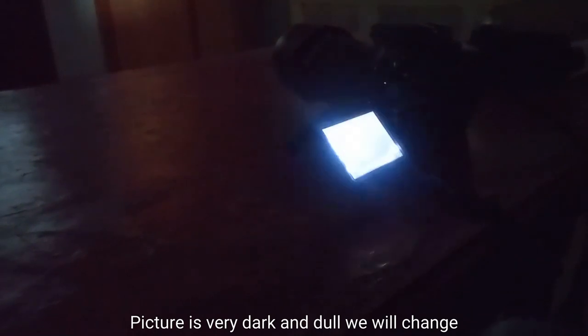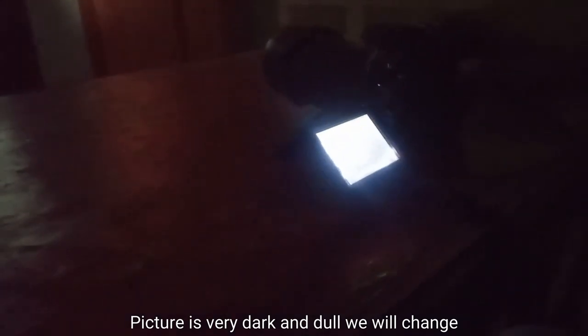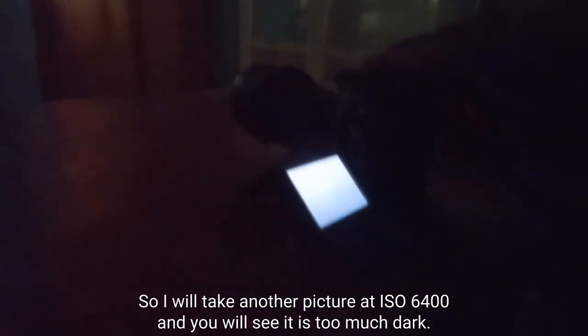The picture is very dark and dull, so we will change our ISO first. Our ISO is at 400. I will increase it to its full length, which is 6400. I am not increasing my ISO above 6400 because it is the maximum range of my camera. So I will take another picture at ISO 6400.